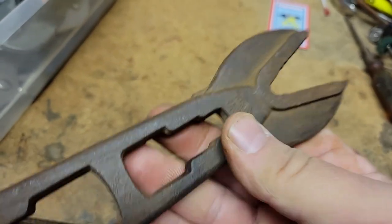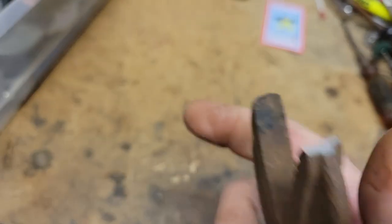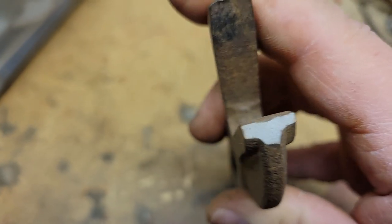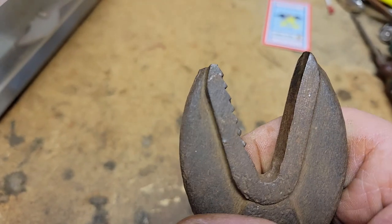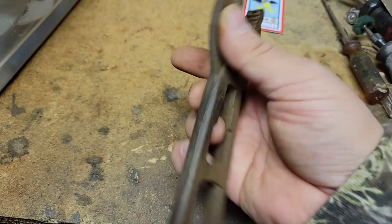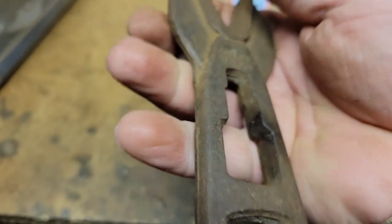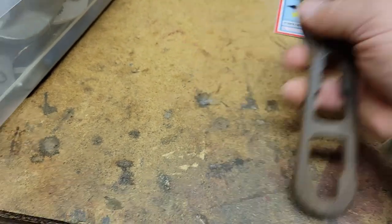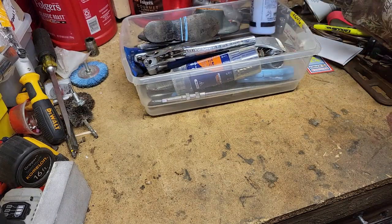Thank you Mag Dad for the Bonnie alligator wrench. Everybody probably saw in Mag Dad's video where the tip was broken, but we can sand that up and make it look normal. Appreciate the Bonnie — Bonnie USA. And then this is another little bin of different things that I got from the auction as well.